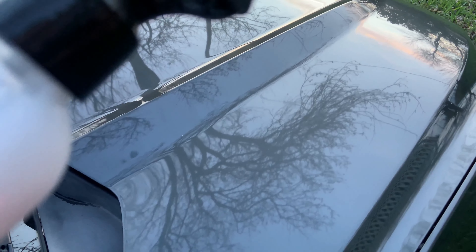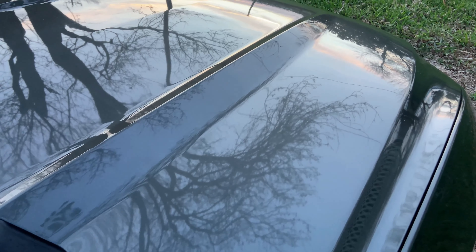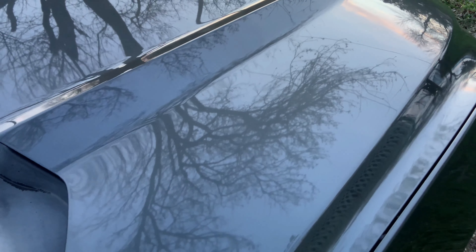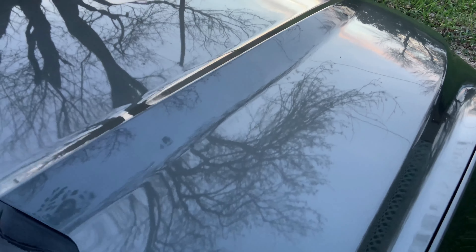You go ahead and buff it to give it that shine, buff it off, and then after that you let it cure for four hours.